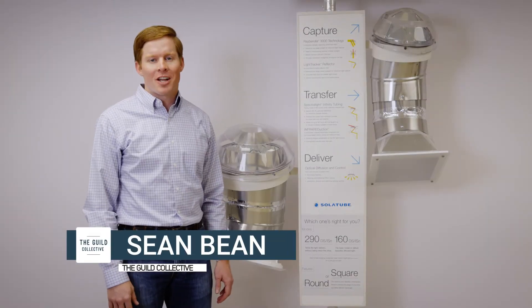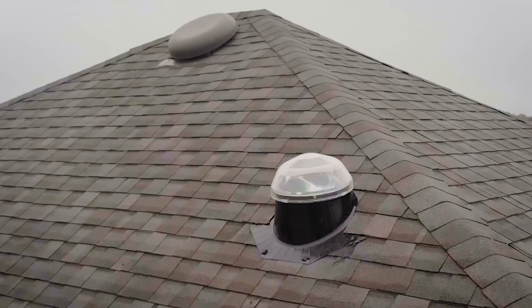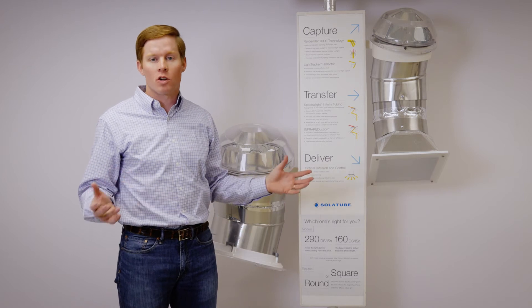Today we're going to talk about what a tubular skylight is. A tubular skylight has a flashing mounted on the roof with a dome and has mirrored tubing that brings natural light into dark areas of your home without structural modifications.